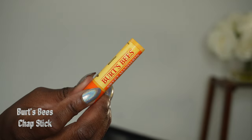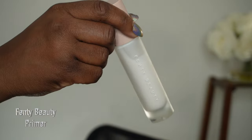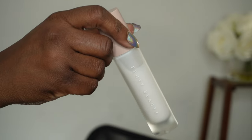Before we start let's make sure those lips are moisturized. I'm now going in with a primer, which can help your makeup last longer.